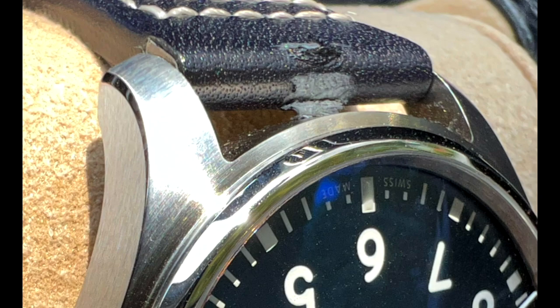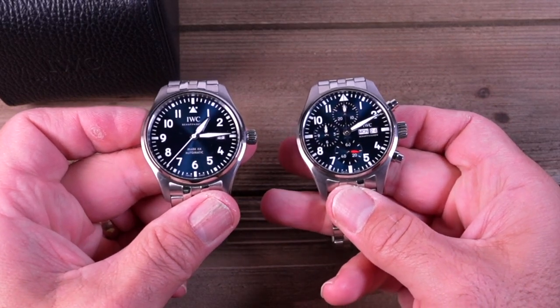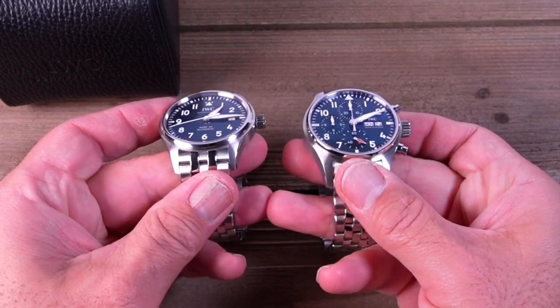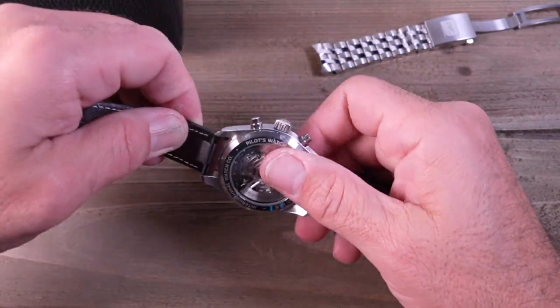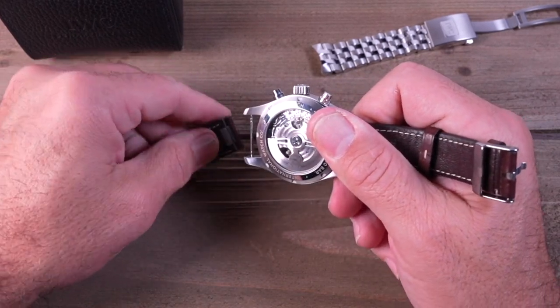So when I brought it back to the authorized dealer, we worked it out and I came home with a Pilot Chrono 41 on bracelet that I'm going to be reviewing soon. That watch is also equipped with the Ease Exchange and the lug width is the same 20 millimeters, so the straps are interchangeable. I found the Ease Exchange to be much easier to work with on the Pilot Chrono 41 — the straps are not as tight and there was just enough room to work with in between the lugs.